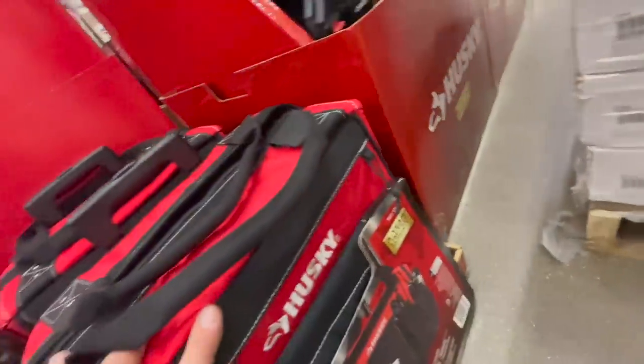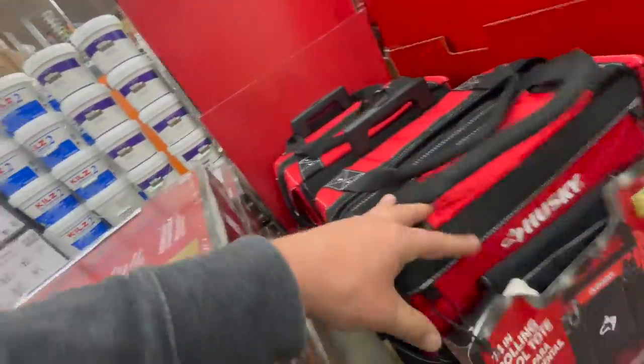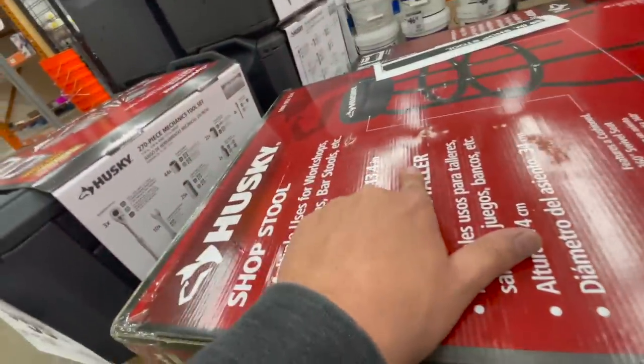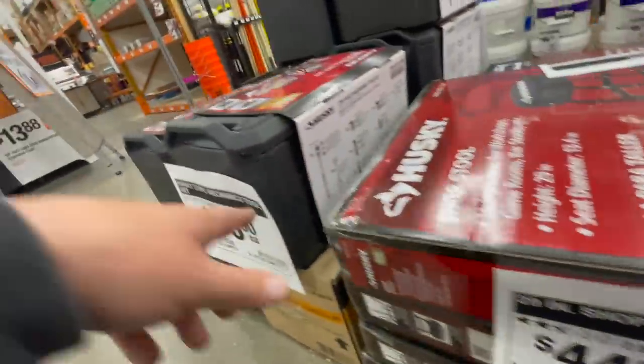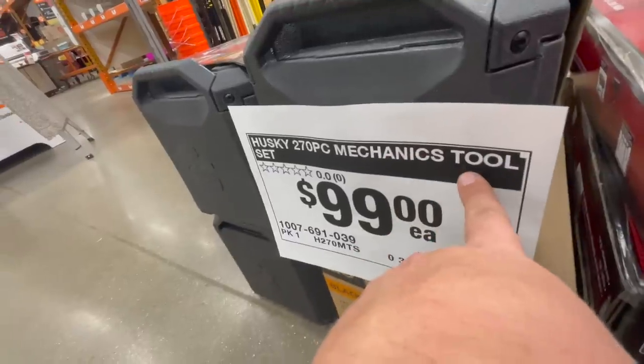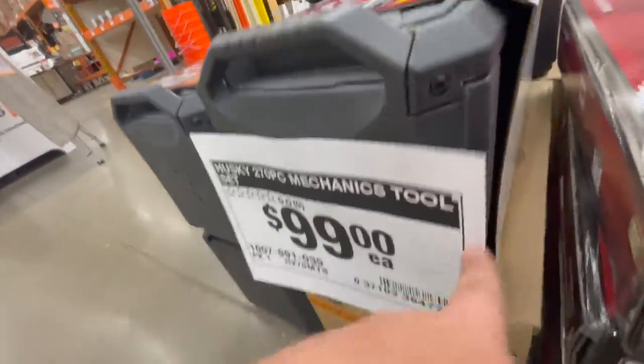For $44.98 you can get a shop stool. For $100 you can get this 270-piece mechanics tool set.